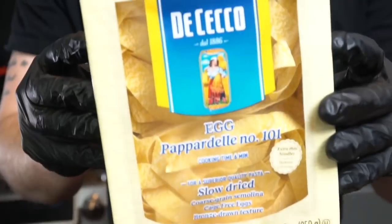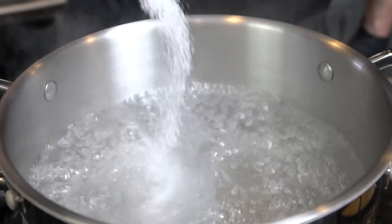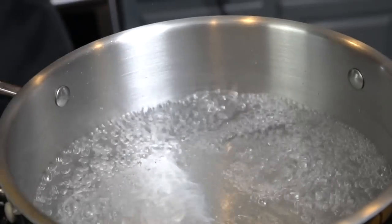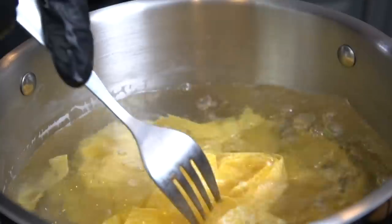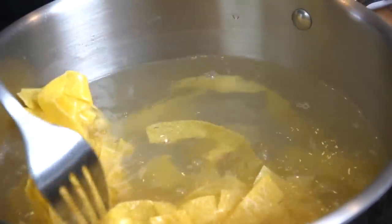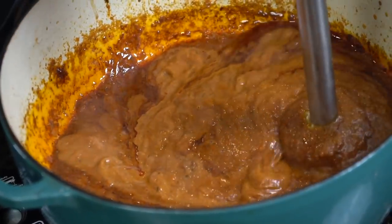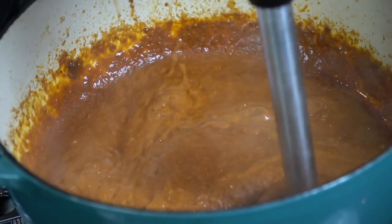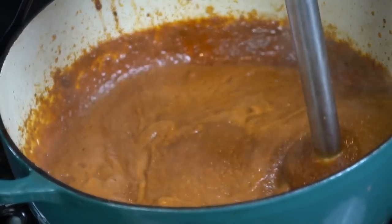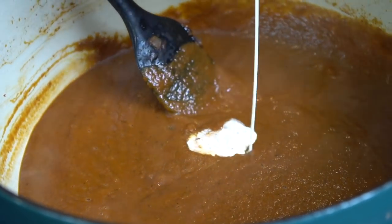Now that we have our meat shredded and ready to go back into the sauce, it's time to boil our noodles. We're going to use pappardelle noodles for this, but you can use whatever noodles you want. You do want a nice thick noodle since the sauce is pretty thick. Cook your pasta per package instructions and make sure you salt your pasta water. Now it's time to get the immersion blender, get in there, and blend our sauce until it's nice and smooth.